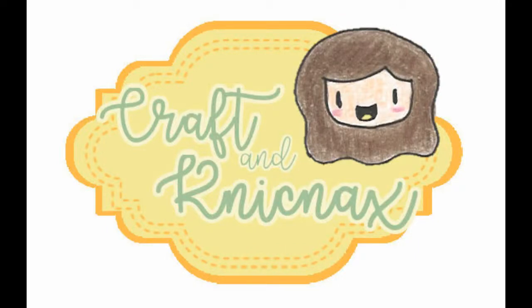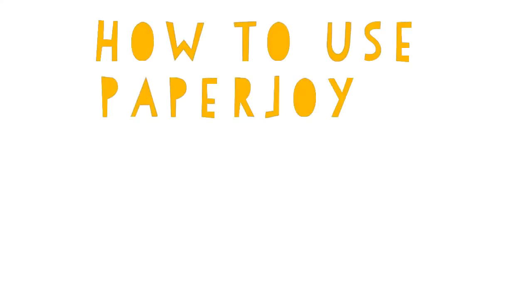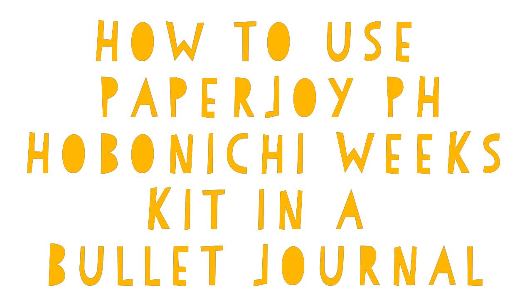Hello, welcome to Craft and Knick Knacks. Today I want to show you how to use Paper Joy's Hobonichi Weeks kit in a bullet journal.